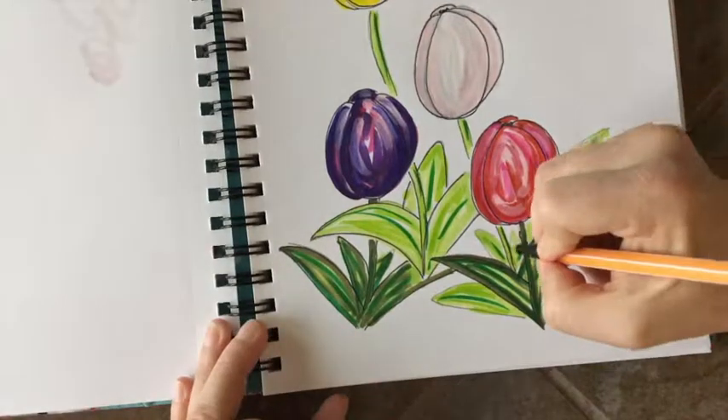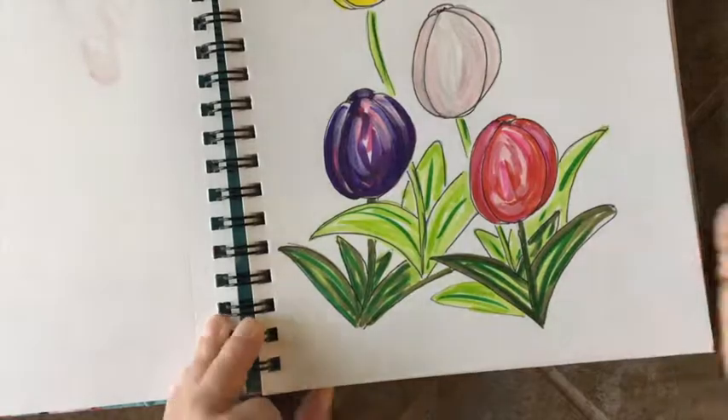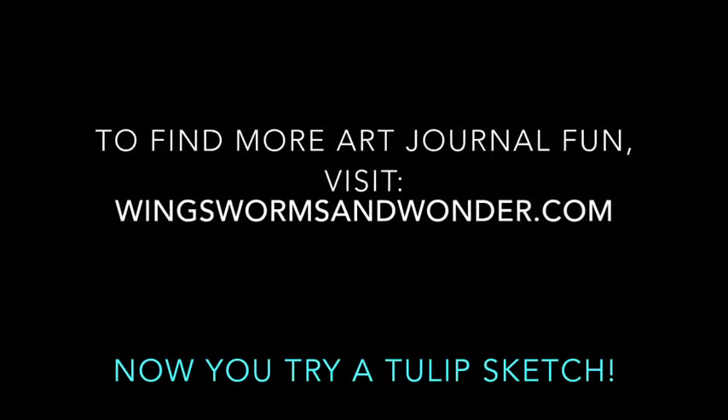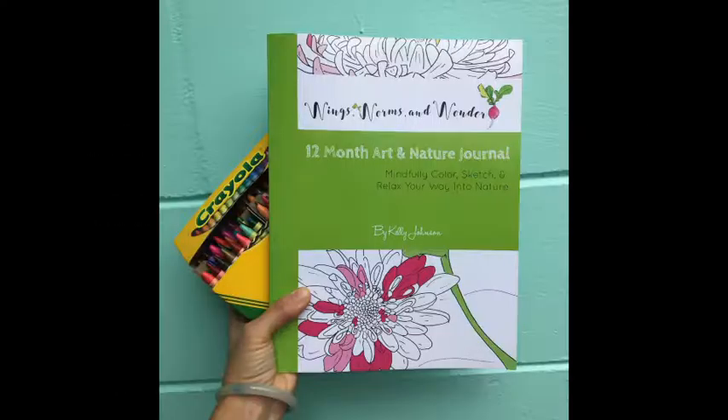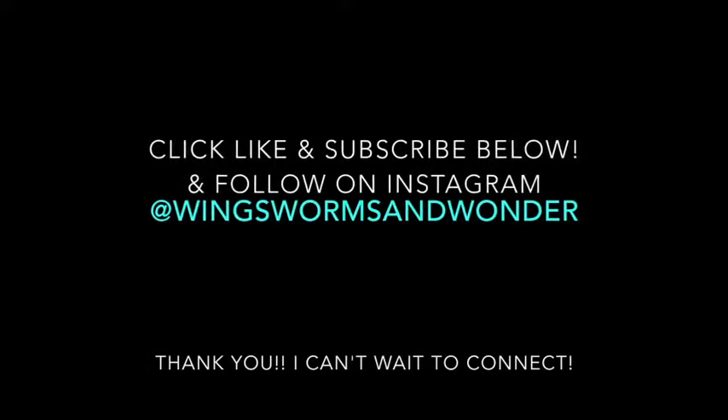Have fun with it! Remember it's a sketch — light and airy like spring. Thank you so much for joining me in this tulip sketch in the world of Wings, Worms, and Wonder. I hope you'll check out my website and some of my other books and classes. I'm so thankful you're here! Bye!